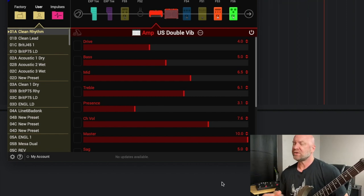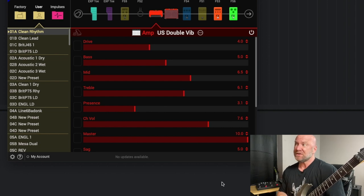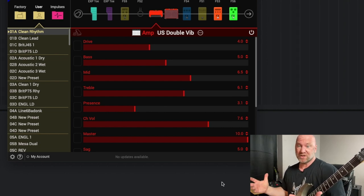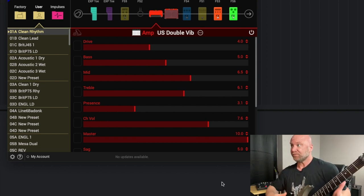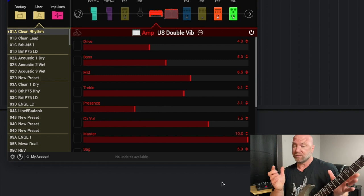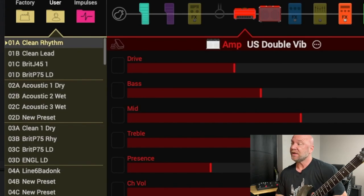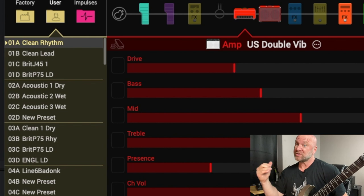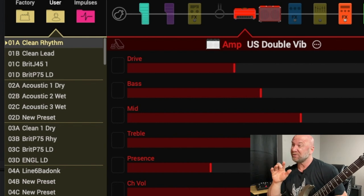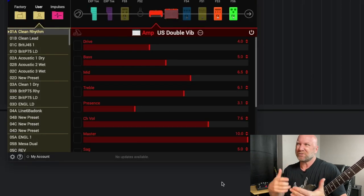One thing I'll say before we dig into this — it's pretty easy to edit on either one; it's actually pretty easy to edit on the actual Pod Go unit. So we're starting out with two tones I want to share with you, and they're really similar to one another. We'll start out with my clean rhythm, as you can see on screen. This is called the US Double Vib. Both tones are the same amp — you'll see why I have two though. I've got one rhythm, one lead.